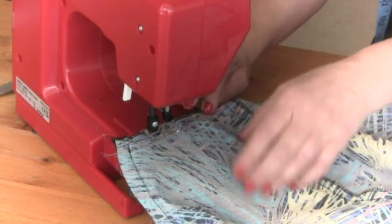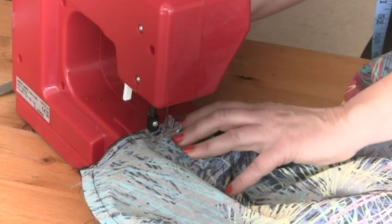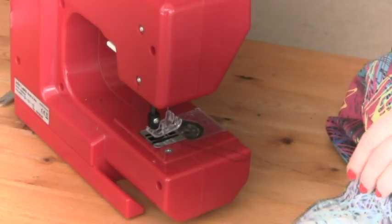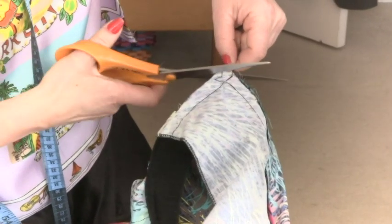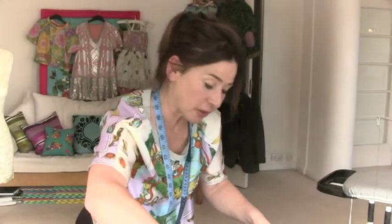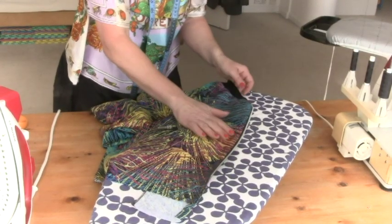Going around that curve, back and forwards at the end. This is where the top of the zip is — I'm just going to cut off the excess fabric there, turn this around, and you'll see it's a really nice neat way to finish off. But you must press this. So I'm giving it a quick press — that's a nice way to finish off that neck.